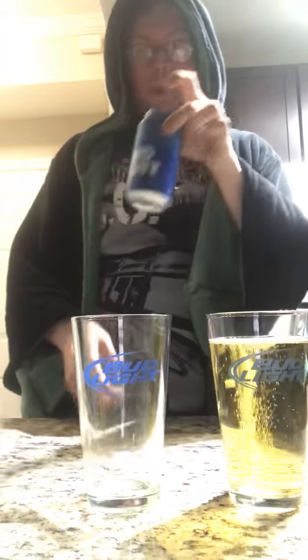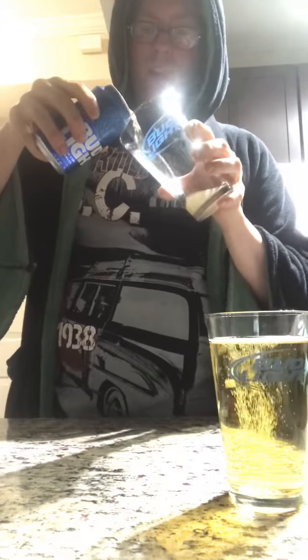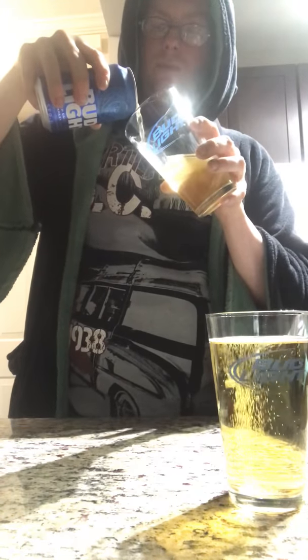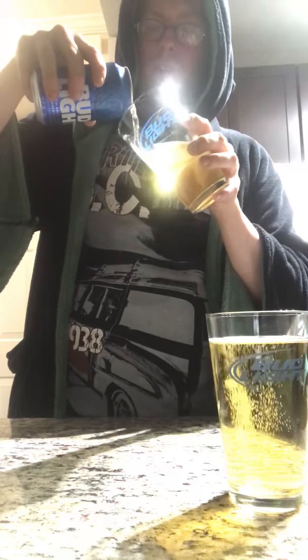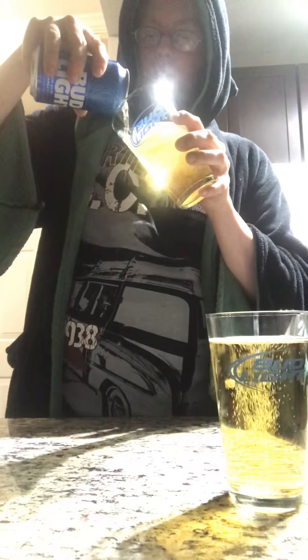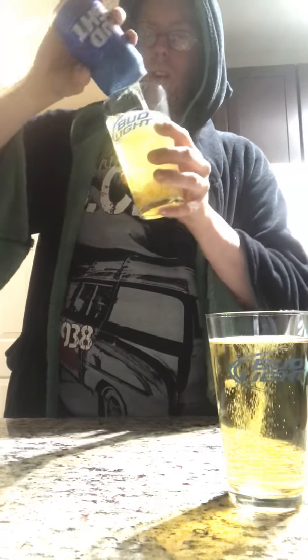Now I have a Bud Light can. That big bottle filled that glass — it's a can. I wonder how much the fill is. Let's find out. One can of beer — same process. Pour to the side to eliminate foam, slow and steady. I know I'm impatient, I don't want to go slow, but you want to eliminate all the foam. It takes forever to get rid of, and it just ruins the nice sharp, clear, crisp tasting beer. There you go.